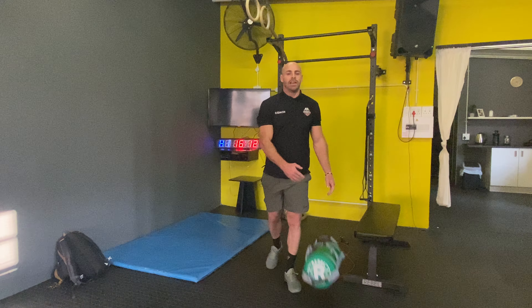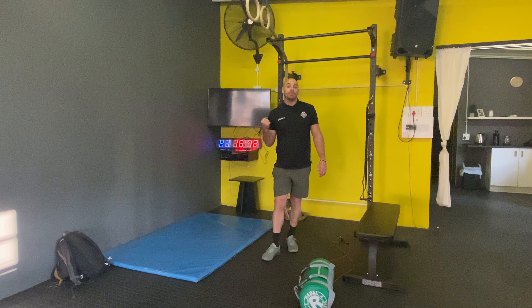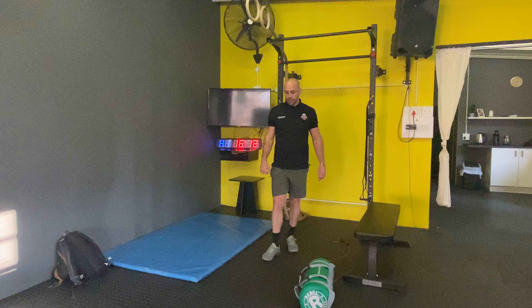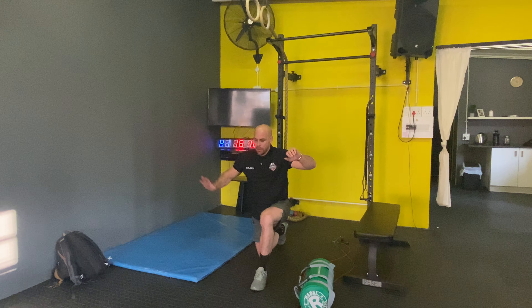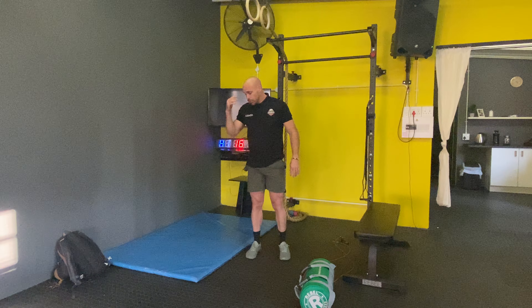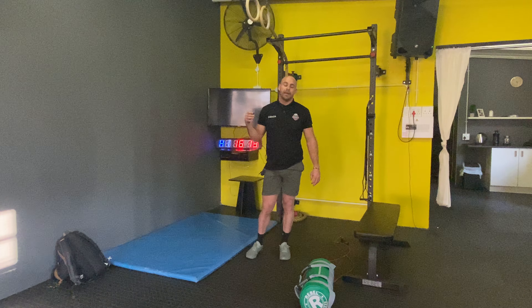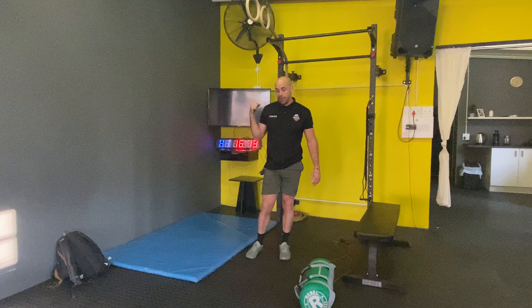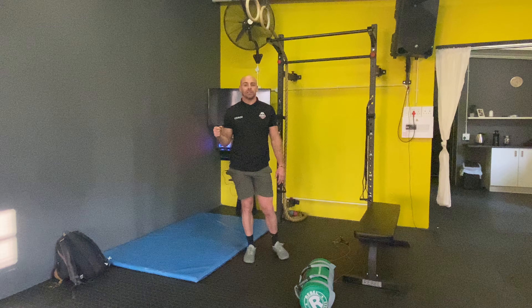From there we're going to do some explosive lunges — or jumping lunges. Start in the lunge and jump as high as possible, catch it and then go down. Be nice and careful — you don't want to bash your knee on the ground, but we want to jump from that lunge. We're predominantly going to be using fast-twitch fibers there — something a little bit different.